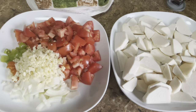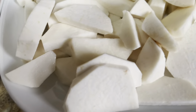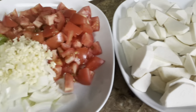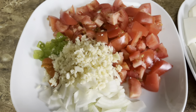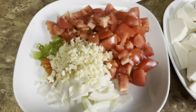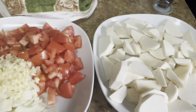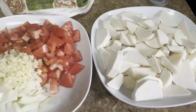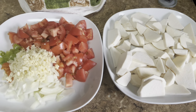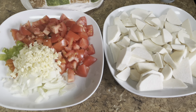Hi guys, so today I'm gonna do a quick stew ados. I have my ados already washed here — garlic, onion, pimentos, hot pepper, and tomato. Very quick and easy. My oil is all heated up and I have my flour here, so I thought of sharing this with you guys and I'll show you that in a few moments.